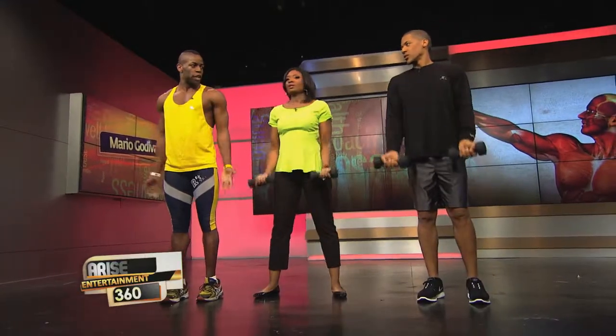One more upper body — bicep curl. Elbows in, normal speed, easy. Now let's take it up with a fast pulse. Keep those elbows at the sides, all about form, breathe. Hold it halfway. And if you want to try the Air Glide Mario boots, check out airglide mario.com.